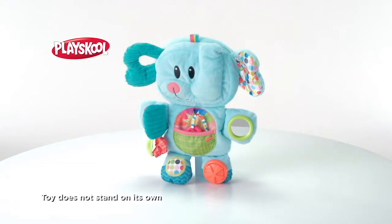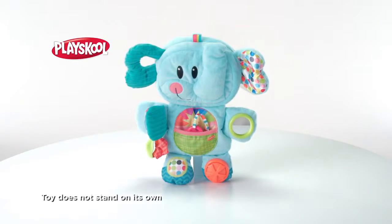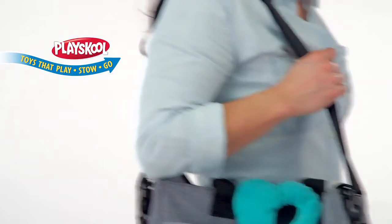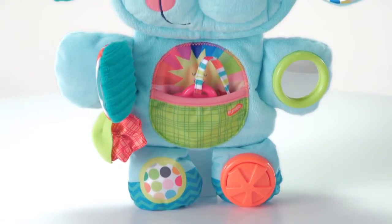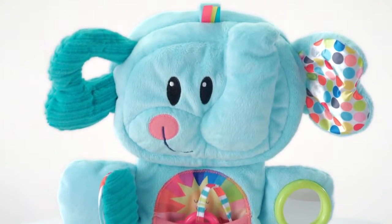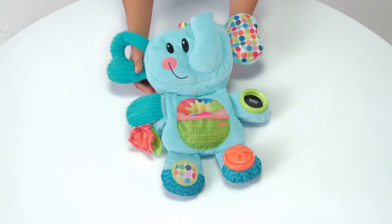It's the Playskool Fold and Go Busy Elephant from Hasbro — it's as easy as play, stow, and go. Babies can begin to develop motor skills and engage in sensory play with their soft floppy friend. Unfold the elephant and lay flat for baby to have tummy play.